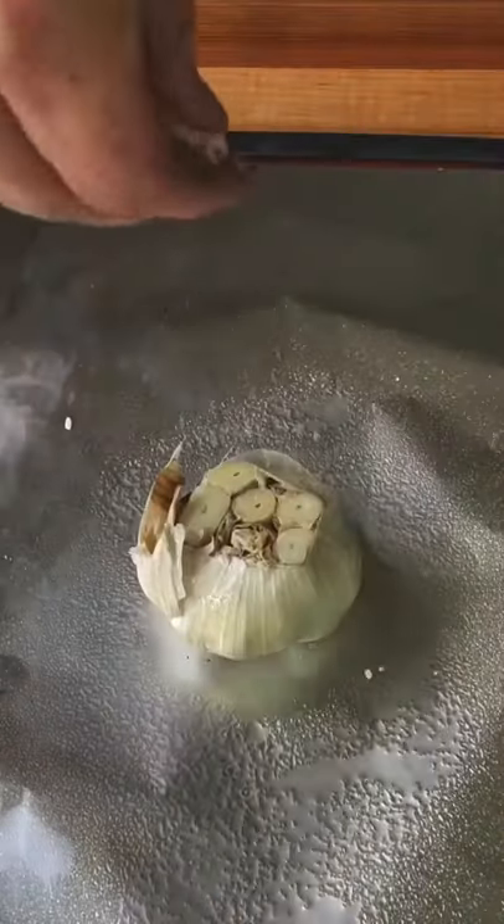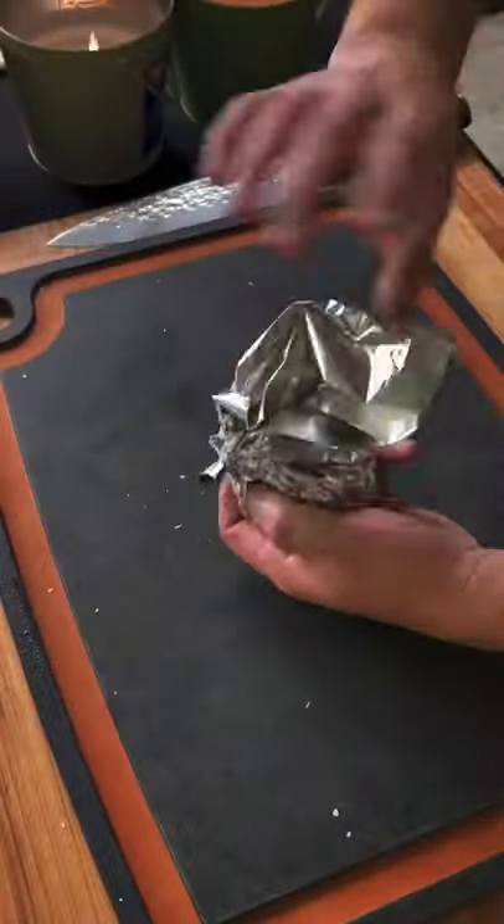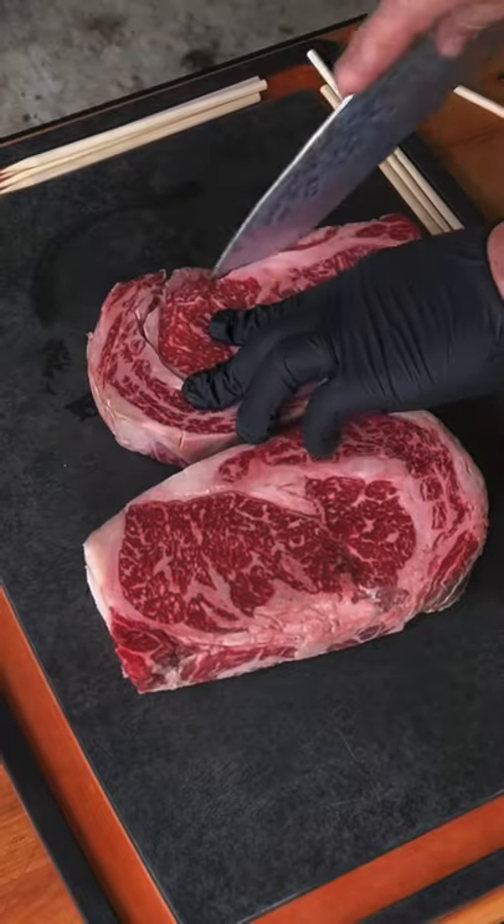Who's up for a ribeye steak sandwich? We're going to roast up some garlic, get it on the grill at 350 for about 45 minutes.